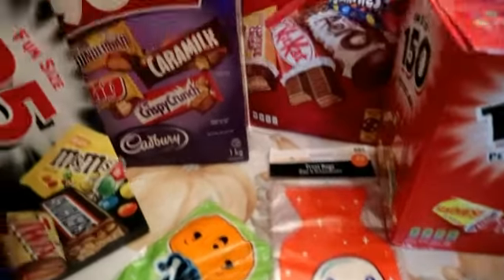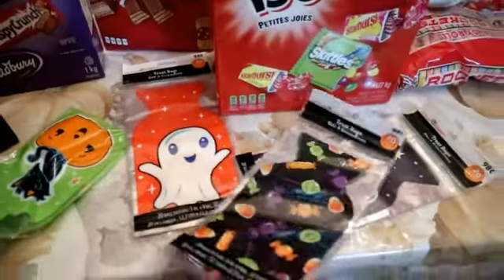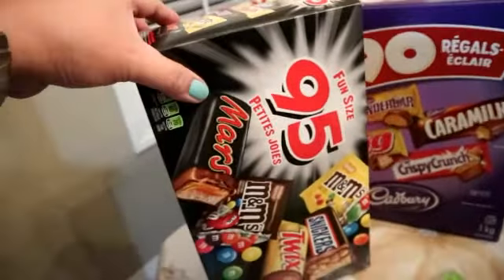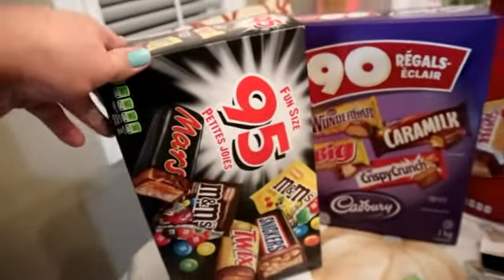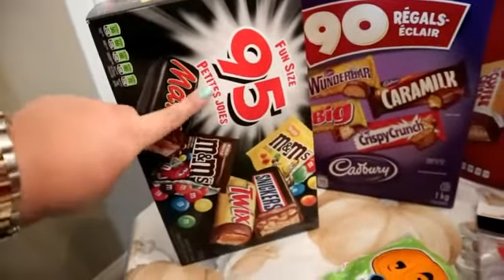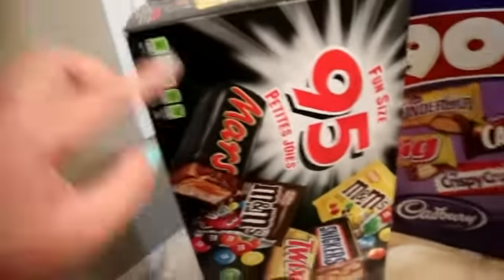So ang gagawin ko, mga friends — ilagay natin sa mga pouches. Ayan yung chocolates na ipamigay natin sa mga bata pag nag-trick or treat sa mga bahay-bahay. Ayan itong 95 pieces na M&M's, Snickers, Twix, and then Mars.